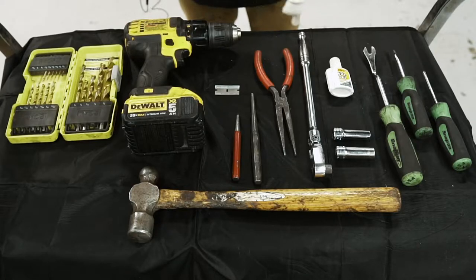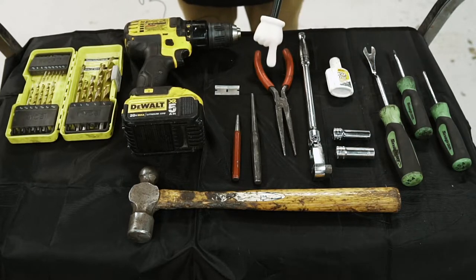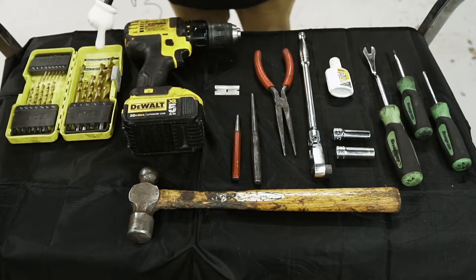The tools you're going to need for this job are a Phillips head screwdriver, flat head, pry tool, 10 and 12 millimeter sockets, whiteout or a paint marker, needle nose pliers, punch, hammer, drill and drill bits.